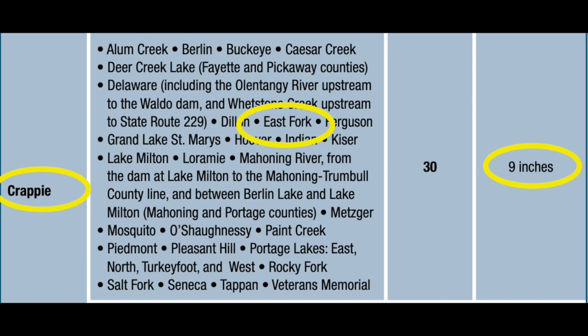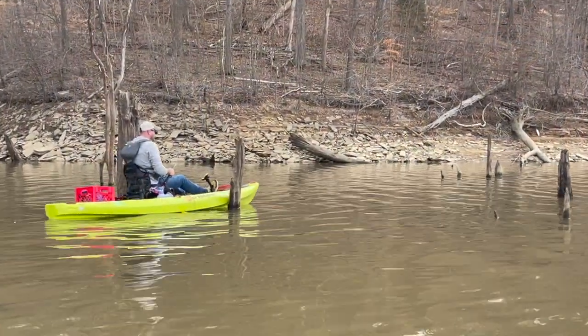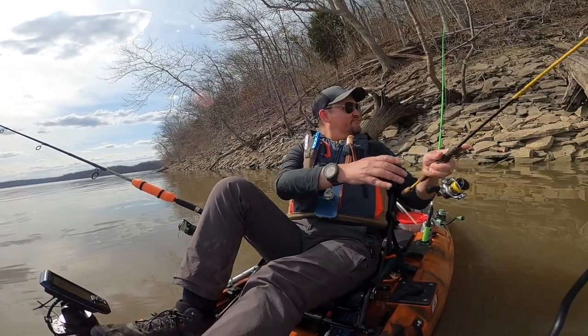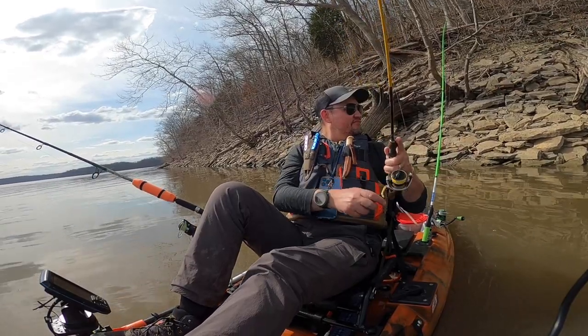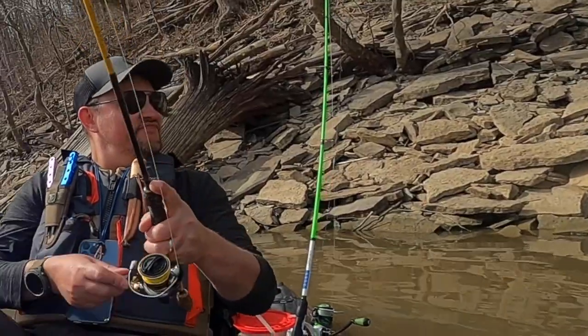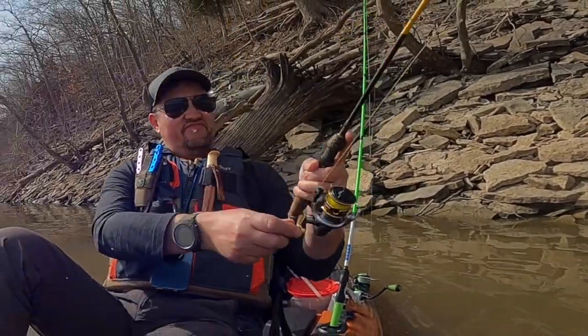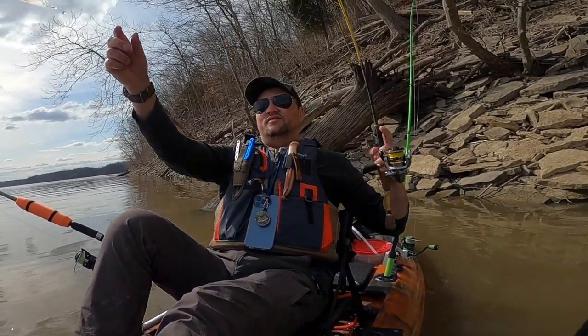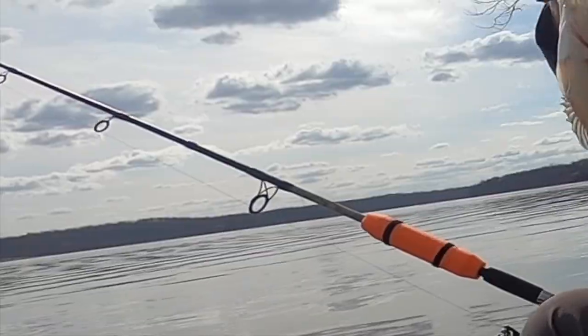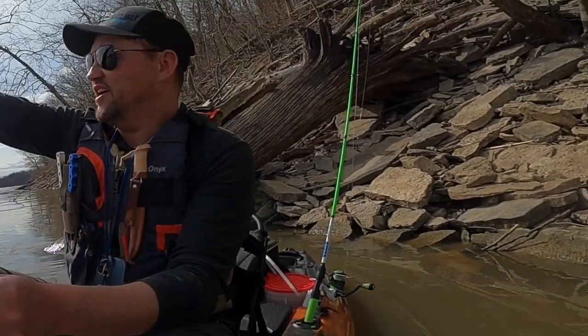This is just under eight inches. It's not legal to keep her size, so I'm going to throw them back in. White crappie on a live minnow, right up on the shore.